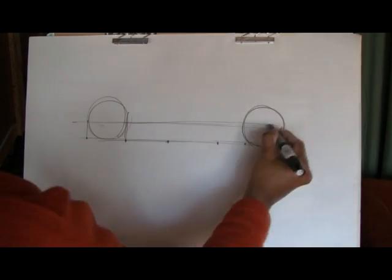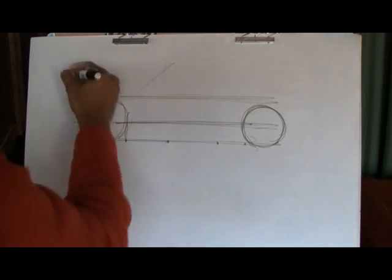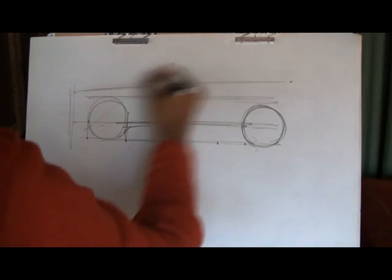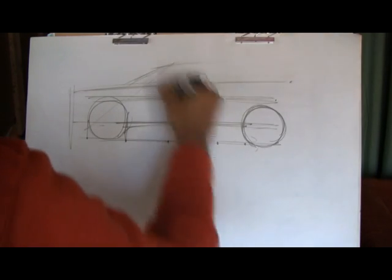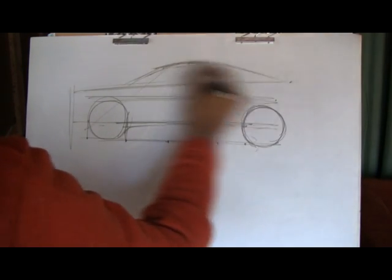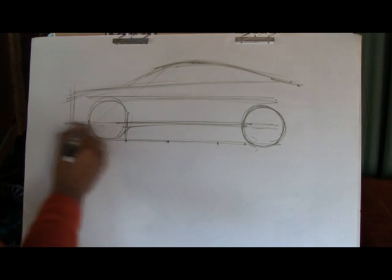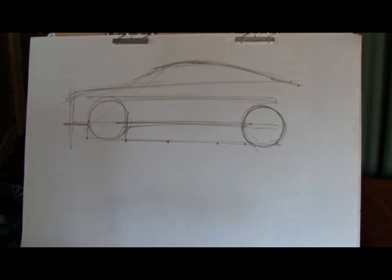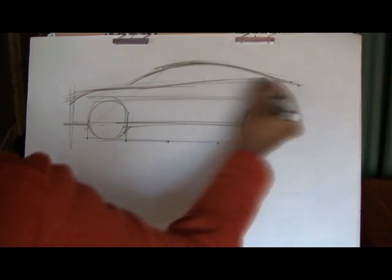This video has been sped up so I don't waste people's time who want quick videos here on YouTube. Starting out here, basically laying the foundation work, putting in the wheels, the front and the rear. This is just a side view sketch, templating out the proportions. I will have another video after this that goes through the proportions of the car.